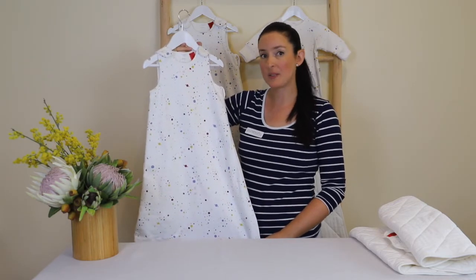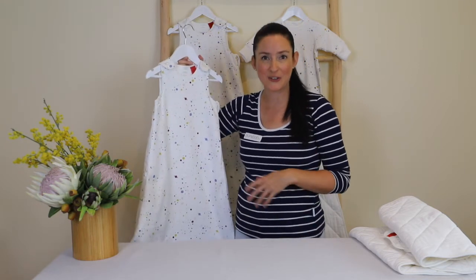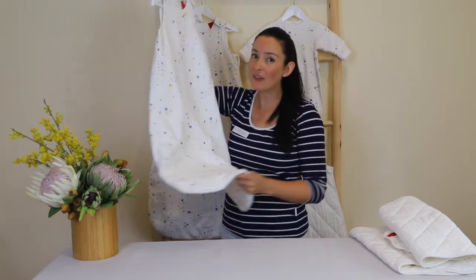These come in small, medium, and large sizes. The small is designed to fit a baby from three months to twelve months, the medium is designed to fit a baby from 12 months to 24 months or to fit a size one to two, and the large is designed to fit a baby from 24 to 36 months or a size two to three.